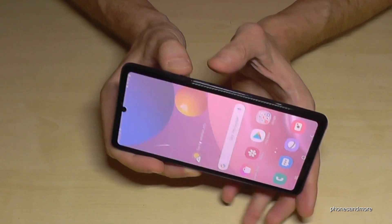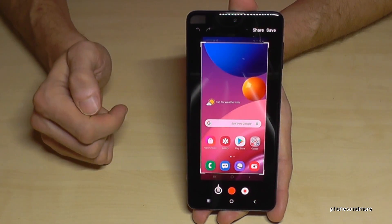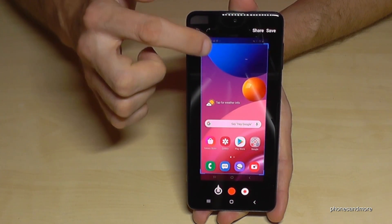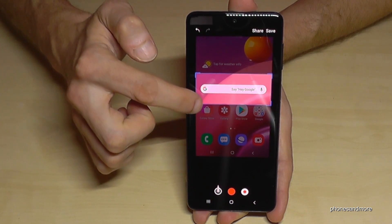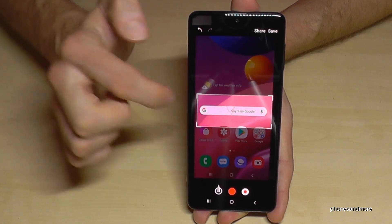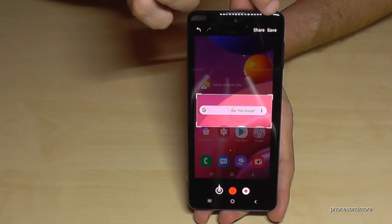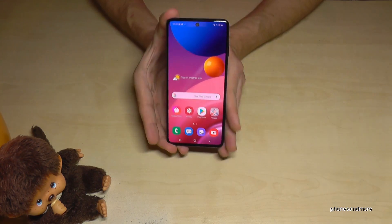Press the power button and the volume down button together and you will have a screenshot. If you tap on the editing symbol, you are able to crop just a part — for example, from a website — or draw something inside. After that, you can share this edited part or save it directly to your gallery.